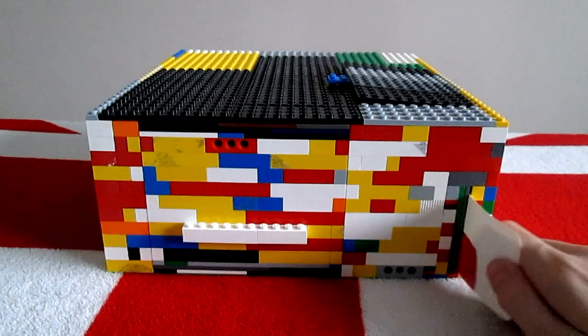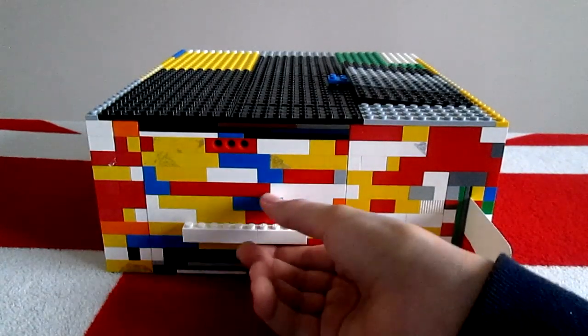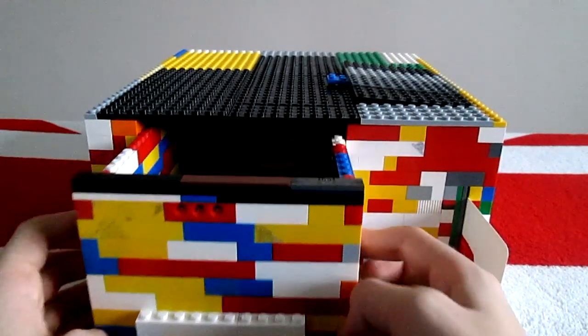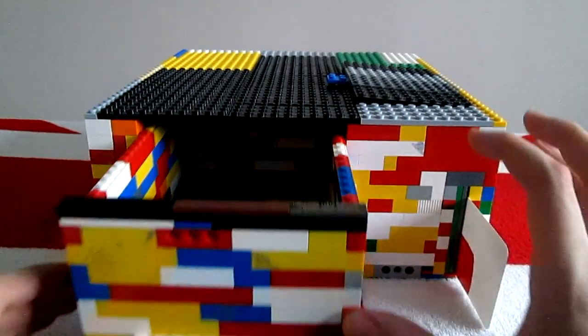It plays a small sound to let you know you've unlocked it. Then you can pull on the handle, and the safe comes out.